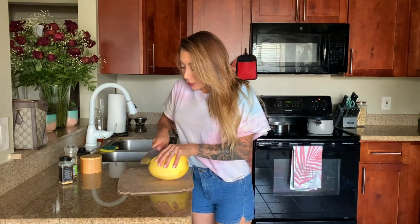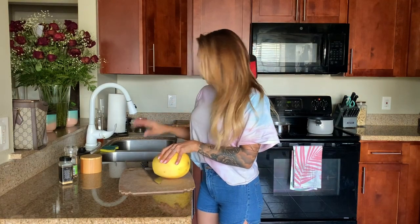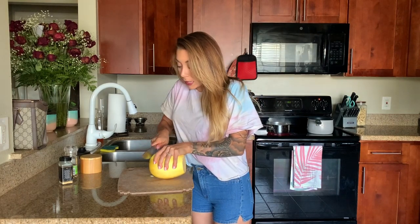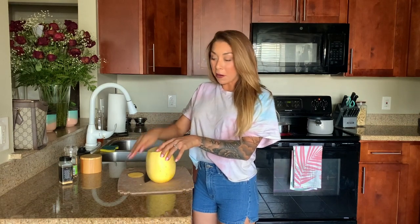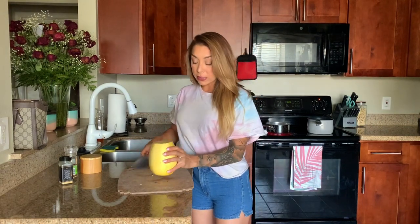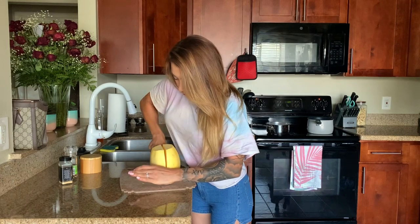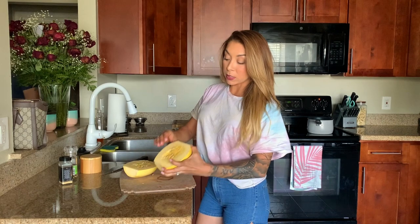I have the oven already preheated to 400. I just wanted to show you what I do with my spaghetti squash. I'm going to cut the top off, and then I like to cut the bottom part too just to make sure it's nice and flat so it doesn't rumble around when I go to cut it. I'm going to cut it down the center, just seesaw the knife up and down, then grab a spoon and scoop out the seeds. Season it, pop it in the oven for 15-20 minutes and it's perfect.